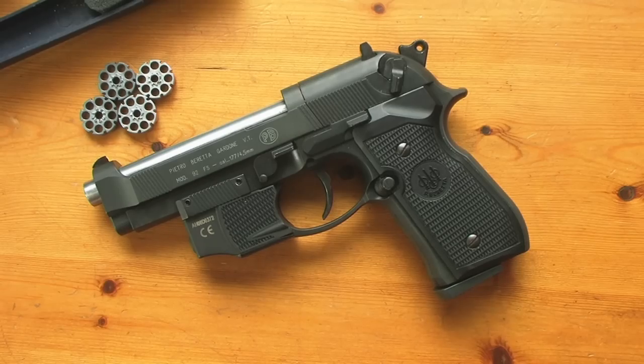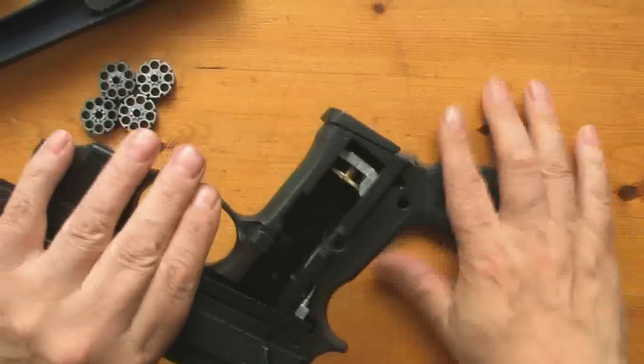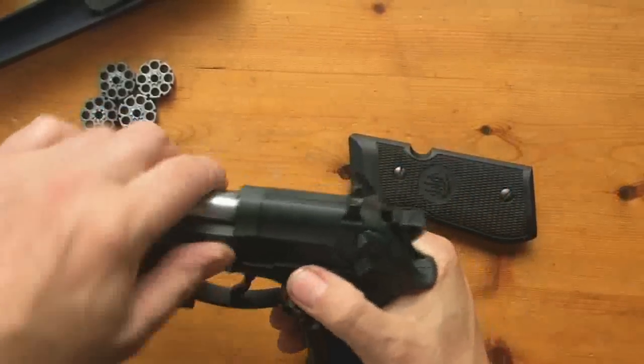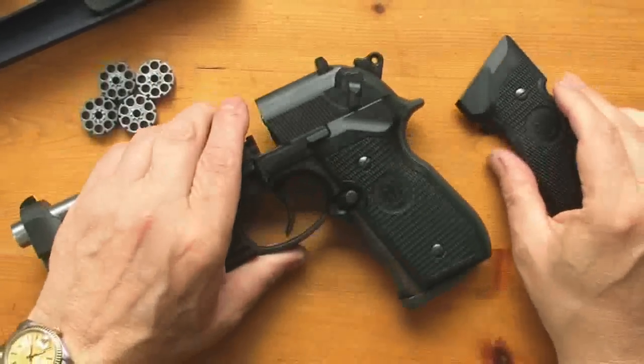Before we go any further, let's just show that it's empty. There's no gas in it, as you can see, and there's no cylinder in it. It's empty.